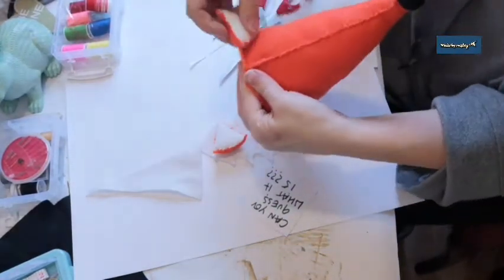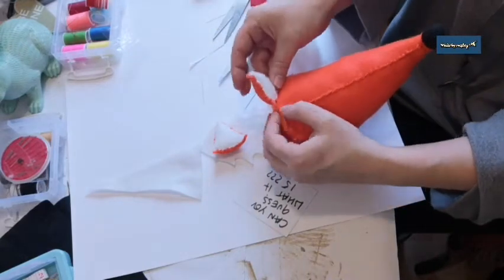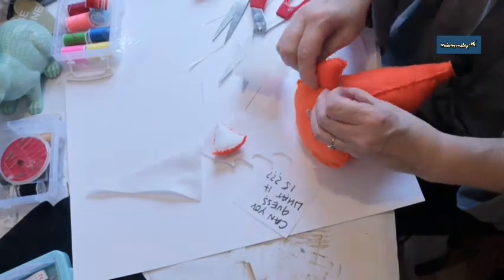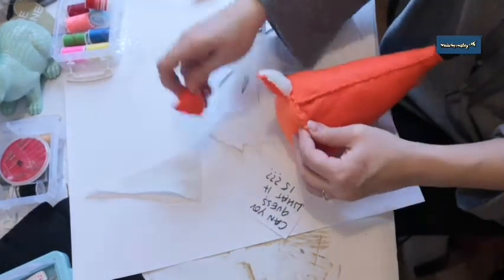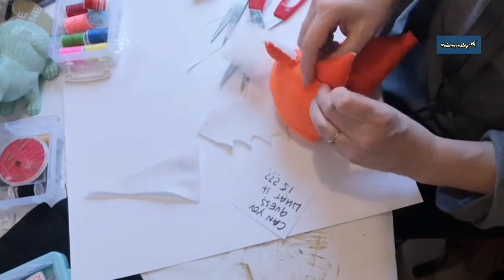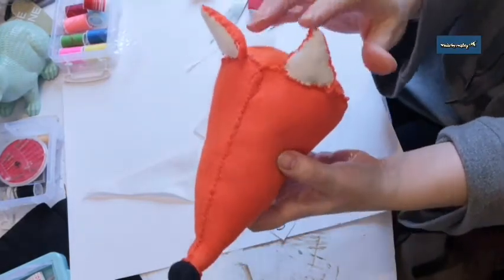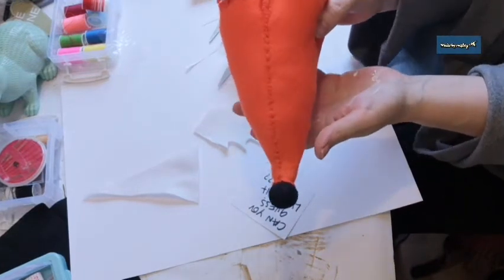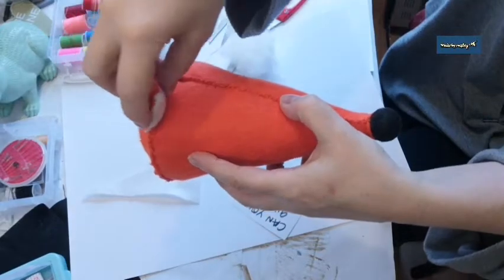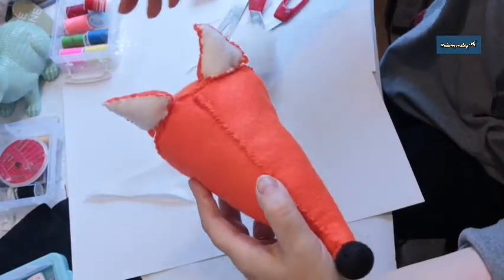Now we need to work out where to put the ears. I'm going to use some needles to get the position right — you want them quite high up on the head. I think I'll do one about here and the other one quite close beside it. I'll pin them on with a needle and then stitch them on from the front so that they kind of face forward when he goes on the plinth.